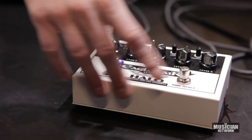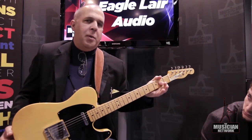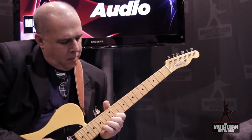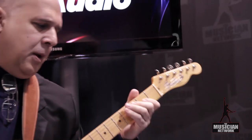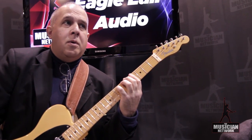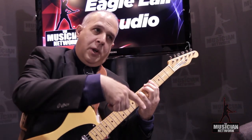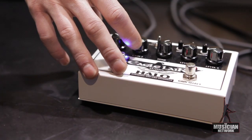Now we're going to go into gain two, which is the more overdriven setting. To get a flat sound like that from the pedal is pretty much of a challenge. I'm going to hit some different harmonics. I'm going to play a complex chord — and now engage it. I want you to hear each note go through the fundamentals and the overtones. And with the gain on two all the way up, there are all the harmonic overtones.